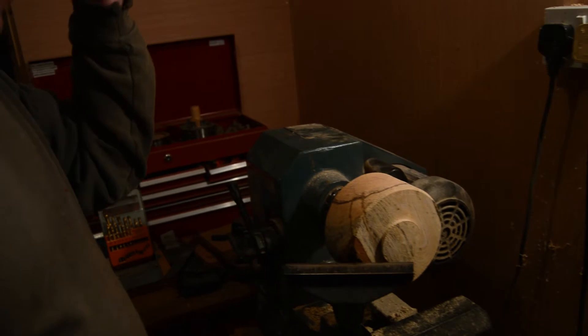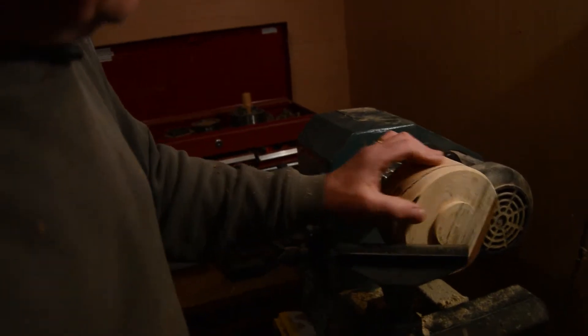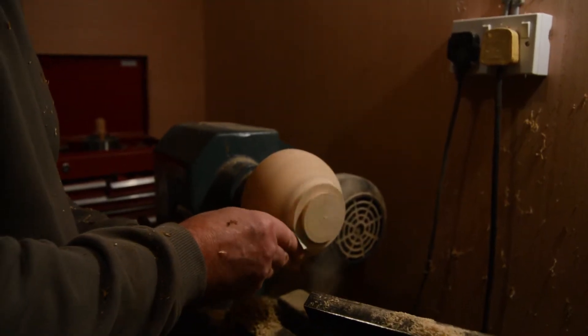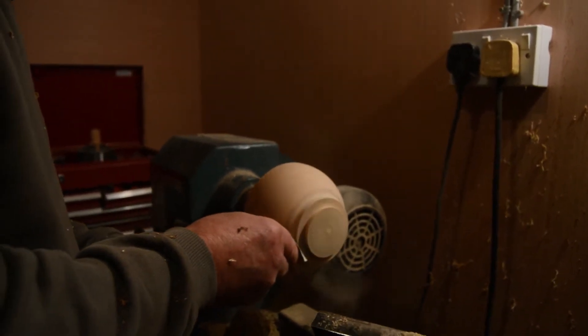No, I didn't pick it up fast, not to start with. Once you started getting the hang of what the woodturning was about and how to use the tools, it started getting easier. A lot of it was just practising with pieces of wood, not particularly making anything, just practising using the tools.